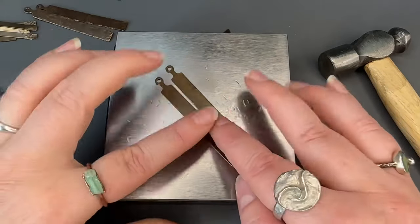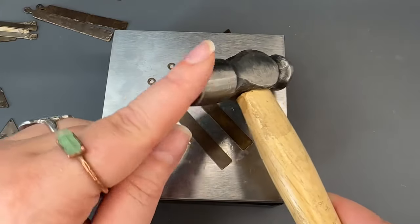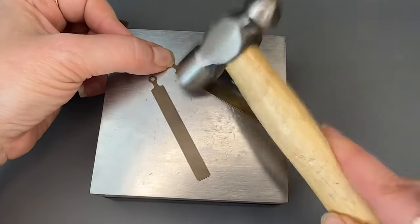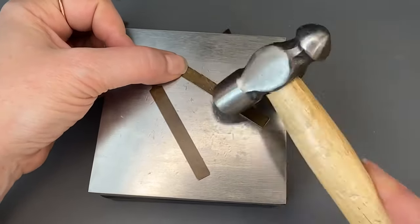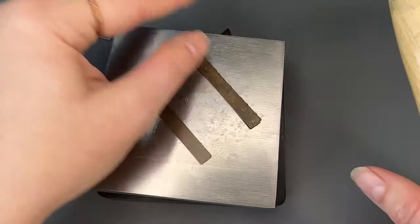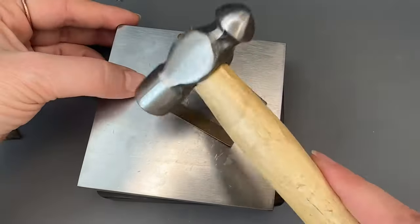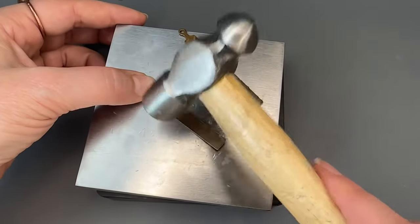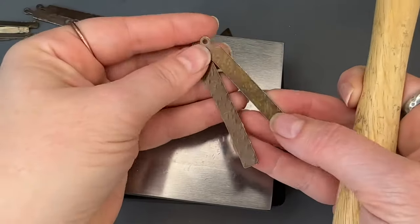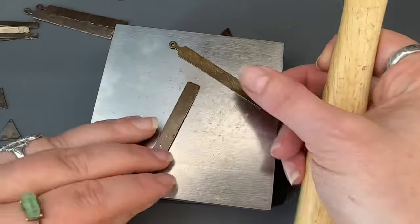I'm going to do that same kind of rim shot with the rim of the hammer. I'll just do it in a diagonal pattern all the way down, filling the surface. Then we'll turn it over and flatten that back out. Let's compare the two — they're pretty similar, so we'll just make sure.